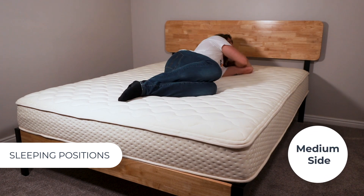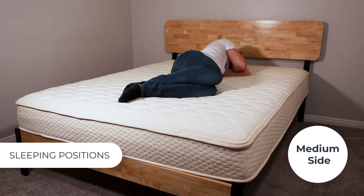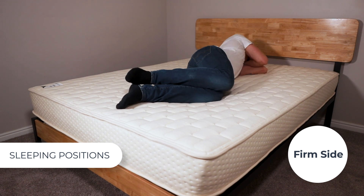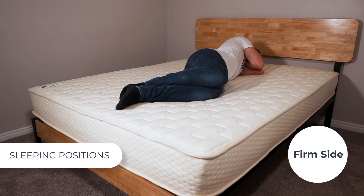Next, lying on my side — starting with the medium, I feel like my weight is being evenly distributed. This is nice because it means pressure does not build up on my hips and shoulders, making it a very comfortable position. On the firm side, it's pretty comparable to the medium side, just with more support. I think most side sleepers will prefer the medium.